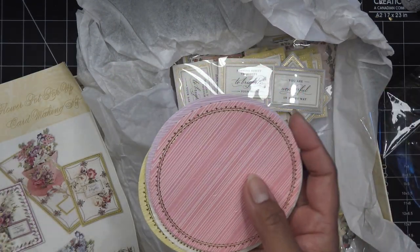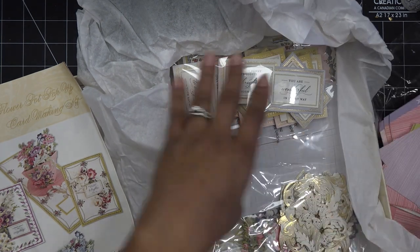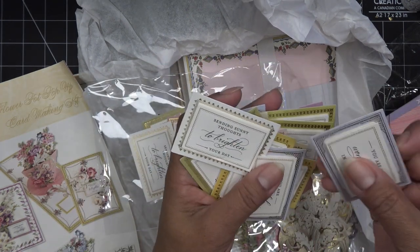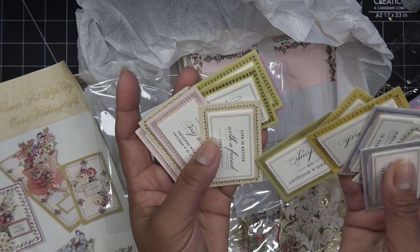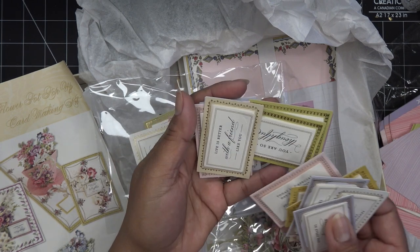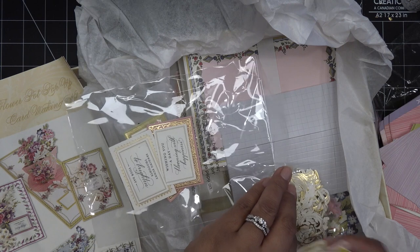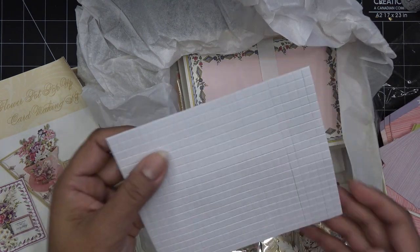We have several toppers — or depending how you use them, on the inside of the card. 'Wonderful in every way,' 'sending sunny thoughts to brighten your day,' 'thanks a bunch,' 'sending a bouquet of hugs' — that might be the better one. 'Life is better with a friend like you,' 'today is a special day for sending all my love your way,' 'wishing you a day blooming with happiness.' I guess it's not really geared towards Mother's Day since there's no sentiment in there that says that.